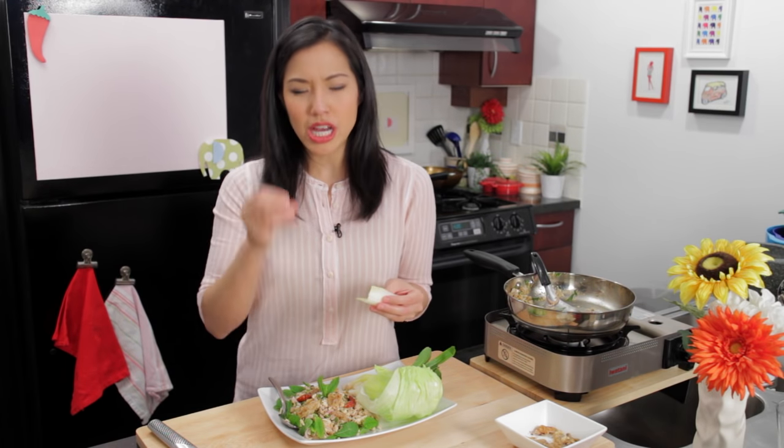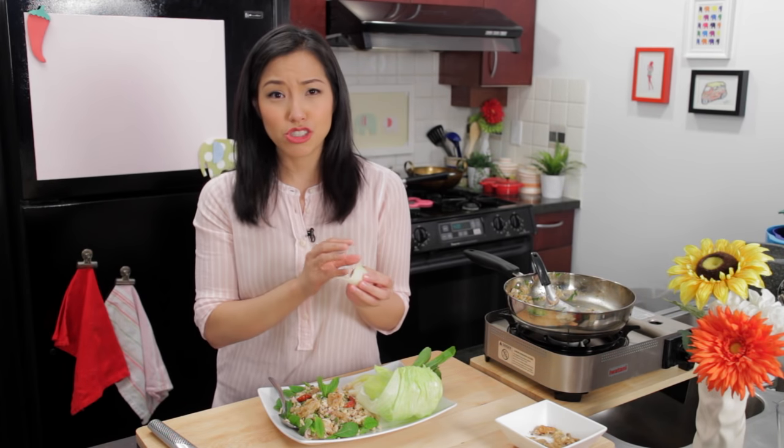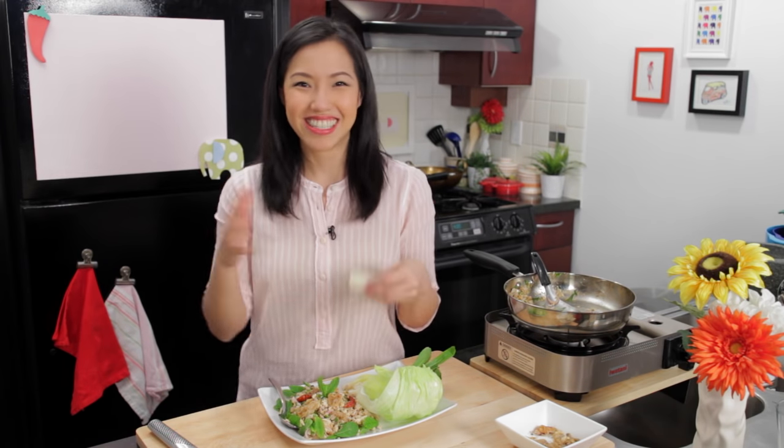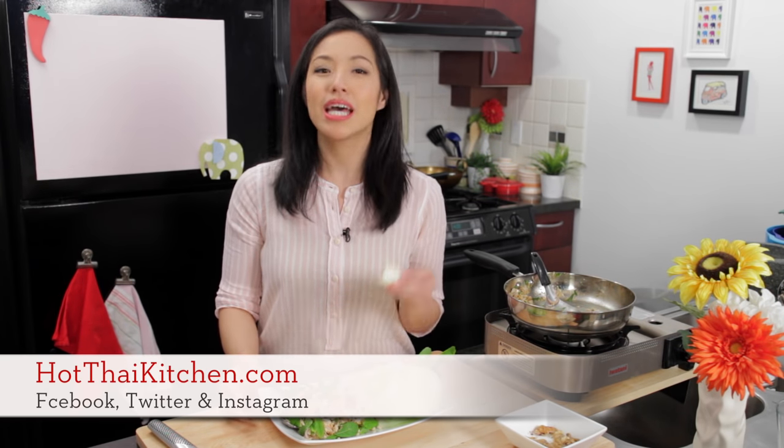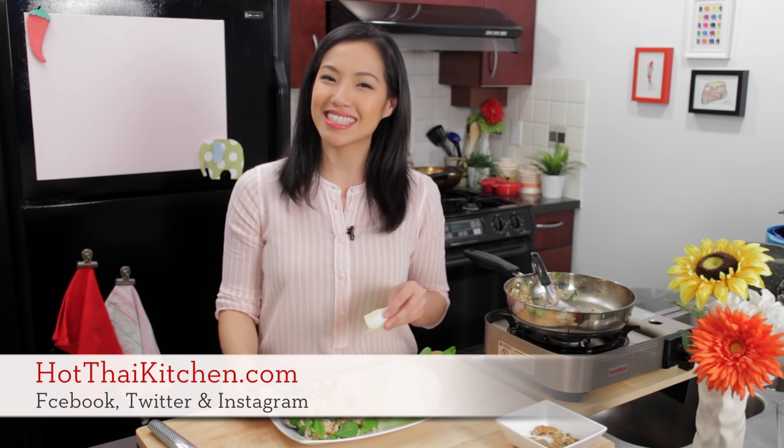It is the most refreshing, bright, zingy chicken salad you will ever have. Everything is in such good balance — the saltiness of the fish sauce, the tart lime juice, and even without any sugar, the natural sweetness of the chicken and the toastiness of the rice powder brings everything to a really yummy place. Vegetables are really, really important in this. The recipe will be on hotthaikitchen.com. When you make it, send me a photo on Facebook, Twitter, or Instagram. If you haven't subscribed to the show, do so so you never miss an awesome recipe like this. I'll see you next time for your next delicious Thai meal.